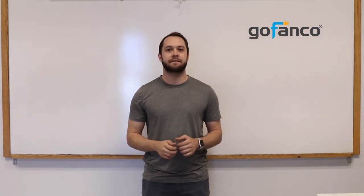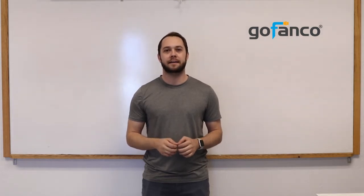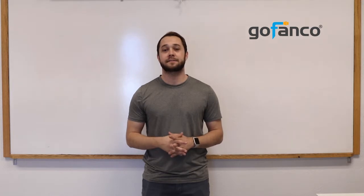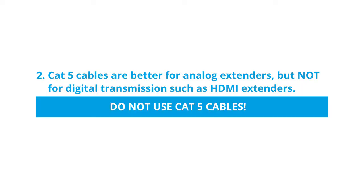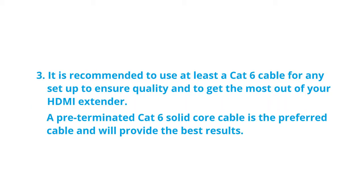Here are some tips and advice for using quality CAT cables in your HDMI extender setup. CAT 5e, 6, 6a, and 7 cables will work with HDMI extenders, however you may not get the same quality out of them. CAT 5 cables are better for analog extenders but not for digital transmission such as HDMI extenders — do not use CAT 5 cables. It is recommended to use at least CAT 6 cable for any setup to ensure quality.